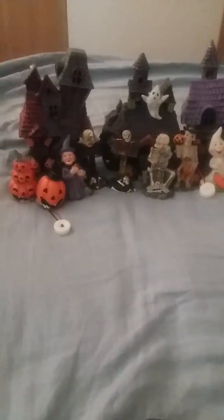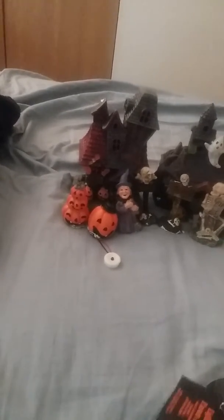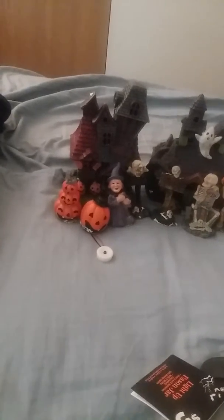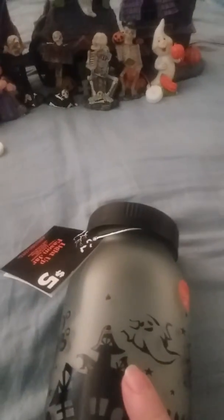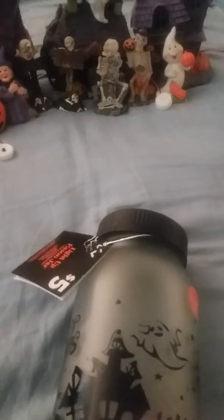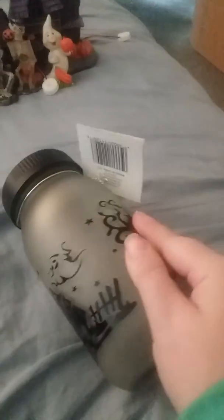It would be $23 for that entire set to add to it. When I was done it was like $33 something, and about $31.50 before tax. So if you like any of this stuff, you might want to run out to your Dollar General.